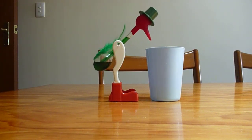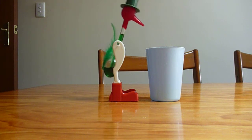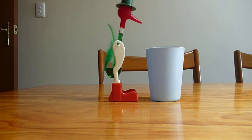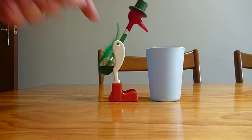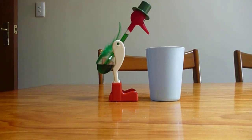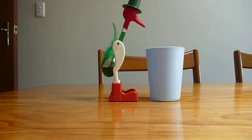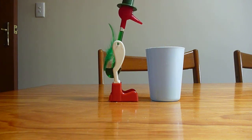Here we have a drinking duck happily swinging away. You would expect the swinging to slow down due to friction with the air and friction at the pivot, but he doesn't stop moving. You can see that he's slowing down, but he will never stop moving. You're probably wondering how — he must be getting energy from somewhere.